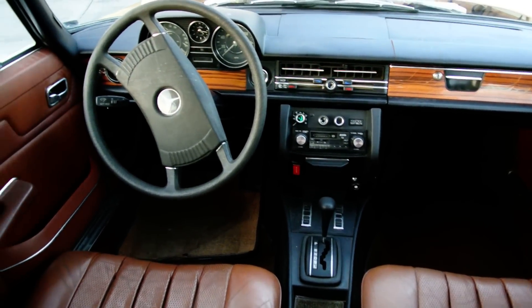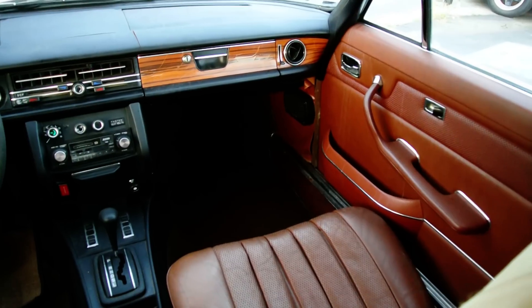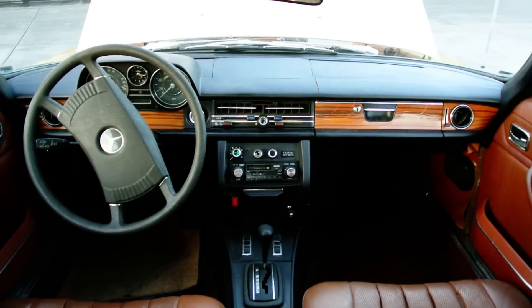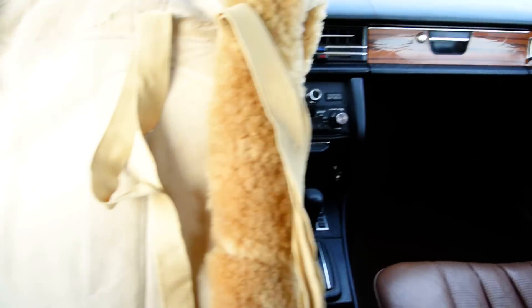Beautiful. This is the kind of car where you can just drive around once you tinker with it. Windows and glass are all in great shape.